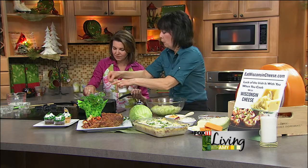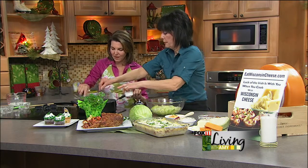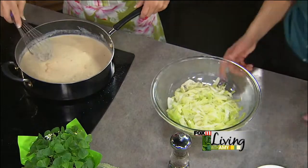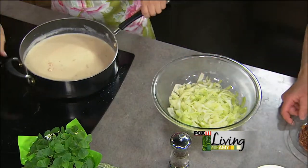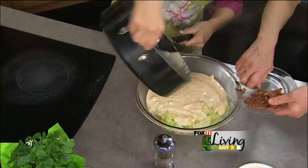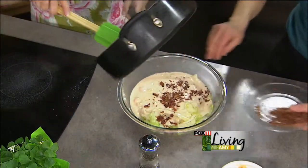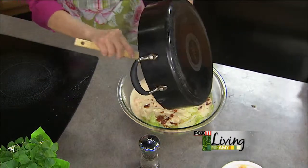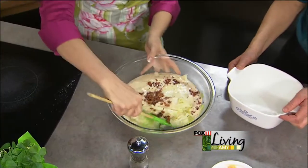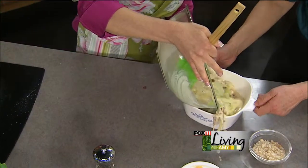The bacon we're going to add when we add to the cabbage. Sauce looks beautiful — sauce goes over the cabbage. We had about four slices of bacon; we're going to put about half of them in here because we want some for the top as well. Get every last bit of this, mix that in there, stir it together, and then pour it in the casserole dish. Top it with a little bit of breadcrumbs and a little bit more bacon.